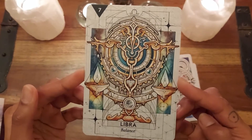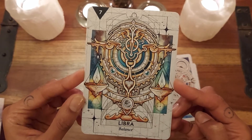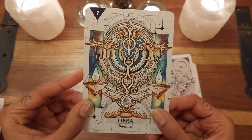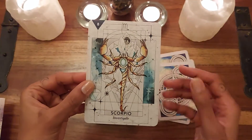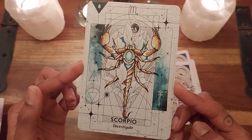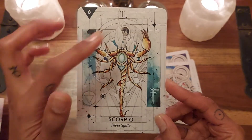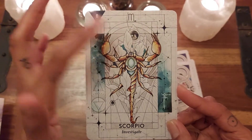Libra — this is such a gorgeous card. 'Balance.' You can see how delicate this balance is and how much intricacy is needed to retain it, with Venus again. And then we have Scorpio — 'Investigate' — with the water sign in the corner and two planets: Pluto and Mars as well.